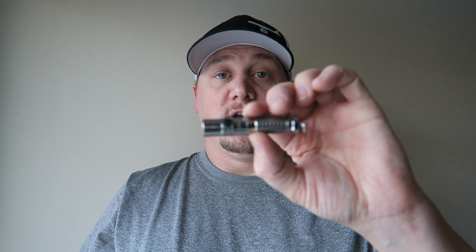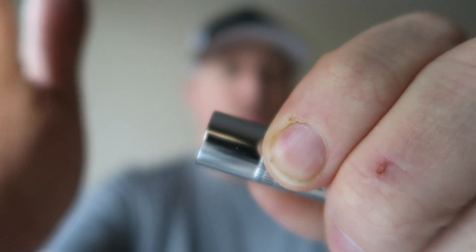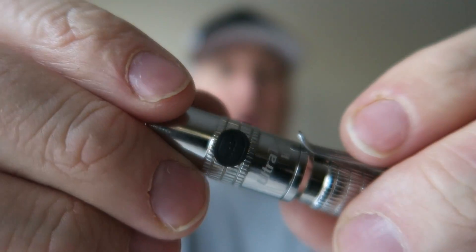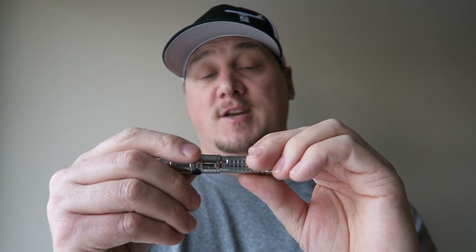Another nice feature is that this flashlight ships with the 10440 battery, allowing that higher output. You can get these in rechargeables, and on the go if your battery runs dry you can pop a triple-A in and it will run off that as well. Very simple operation using the mode button: you simply hold it down and the light comes on, hold it down again and it goes off. Once the light is on you have three modes plus strobe — low, medium, high — and you double-click for strobe, otherwise just press once to cycle through modes.